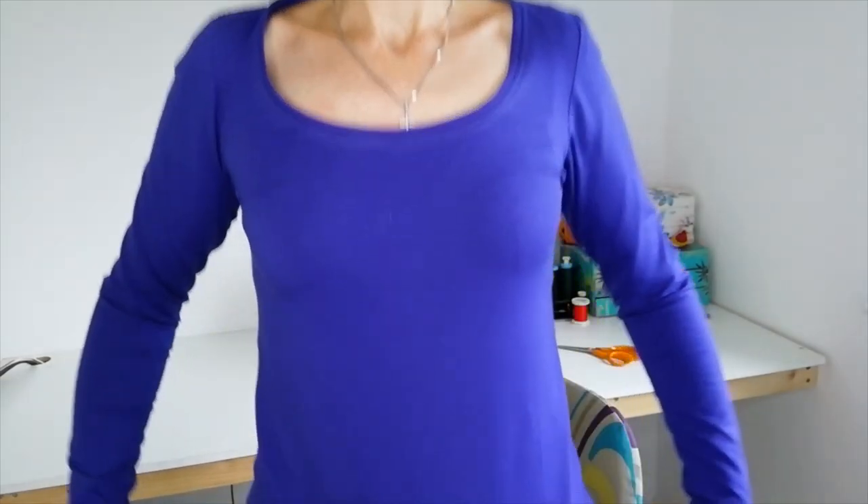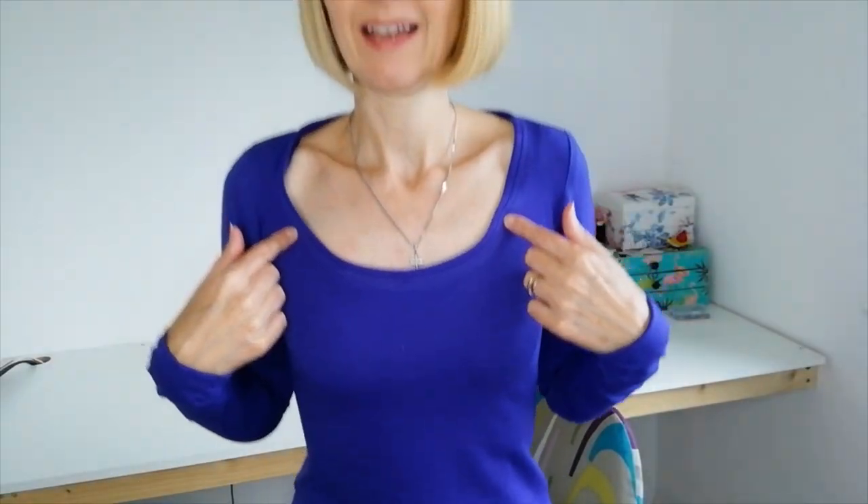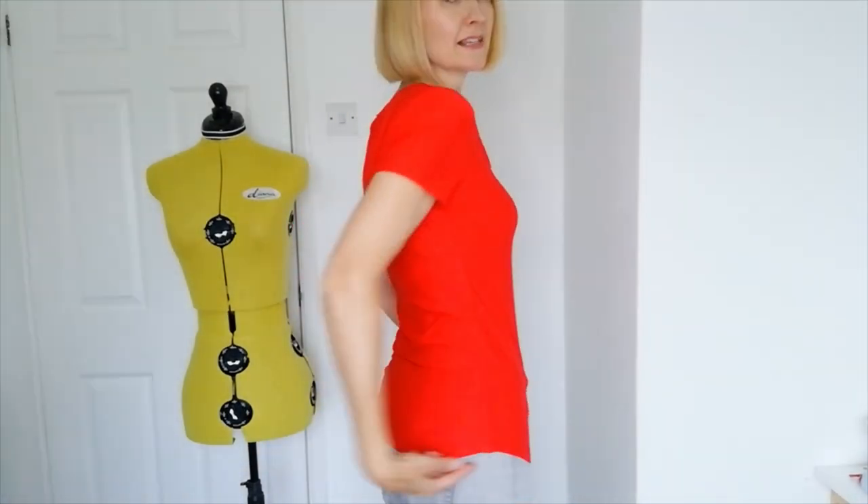Here we have the long sleeve version of the t-shirt in the blue colourway. The fit is true to size — I measured myself first and chose the corresponding size and it fits perfectly. The neckline is a nice shape and the sleeves are just the right length. And here's the red one — this one has a longer hemline and a slight curve, while the blue long sleeve t-shirt is cut and hemmed straight across.